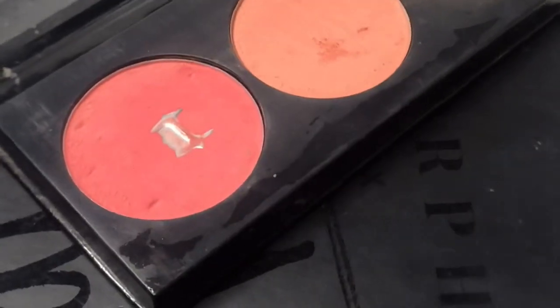Second to last is blush — I just put it on the apple of my cheek and a little bit on the nose. I'm going to retouch my face with this powder because this process takes a lot of time and my face is getting oily.